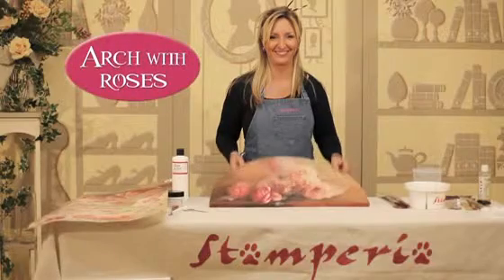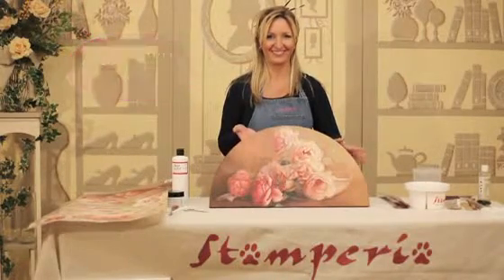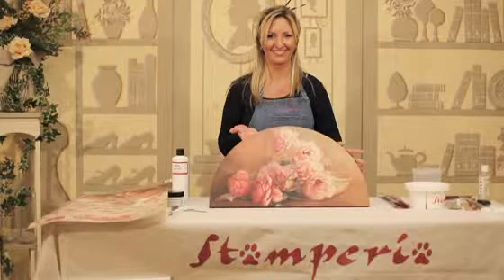For the most beloved and classic of techniques, the pictorial decoupage, we will realize this beautiful arch using classic paper and a few new tricks.